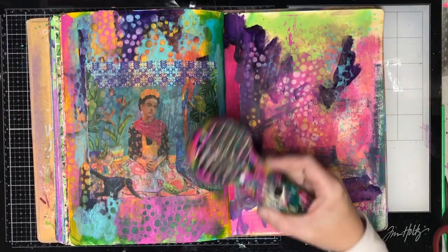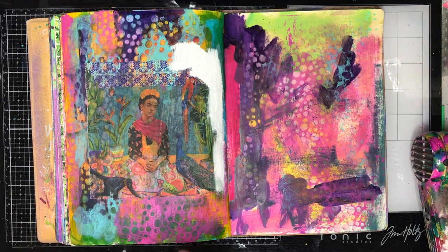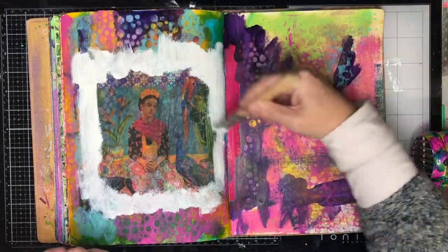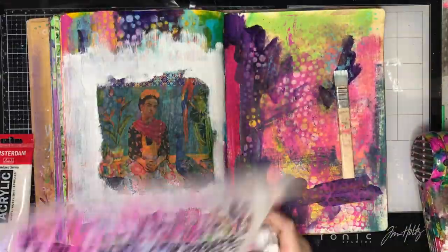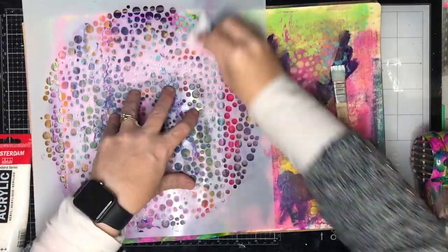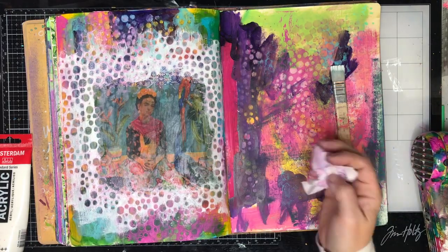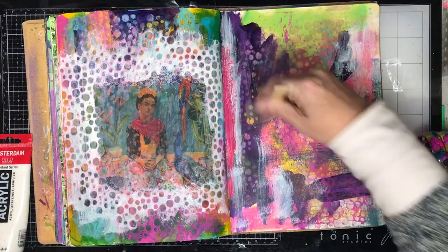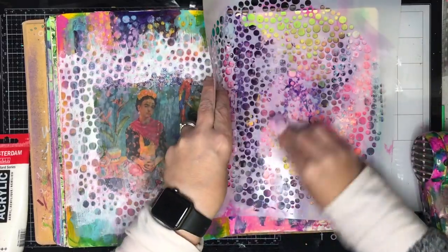There are two ways I could have done that — I could have gone back with similar colored paint like the turquoise and magenta and painted it onto the tissue and rubbed it off again. Instead I've chosen to go in with white and paint a rough frame around the tissue going off a little bit to the edges, leaving the top and bottom, and then going back in and rubbing it off so I'm getting some of the tissue coming through and some of the background coming through. You can see how that blends it into the page somewhat.